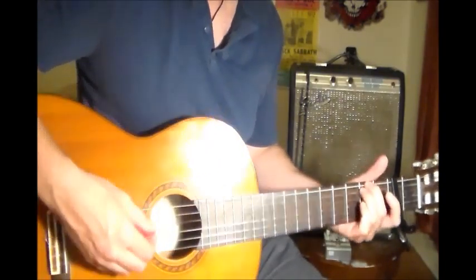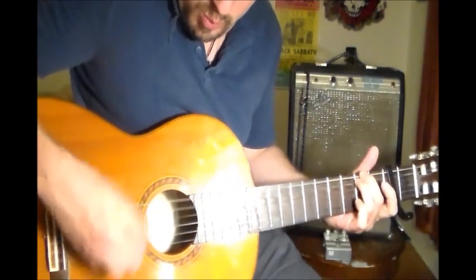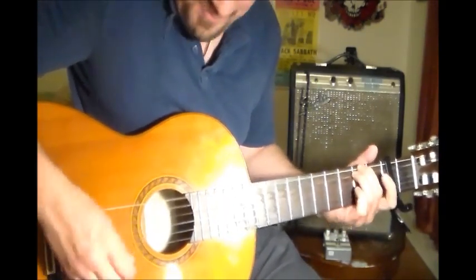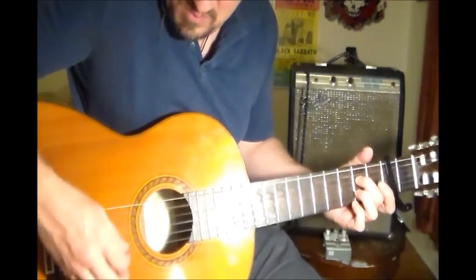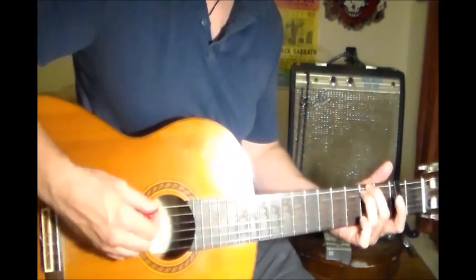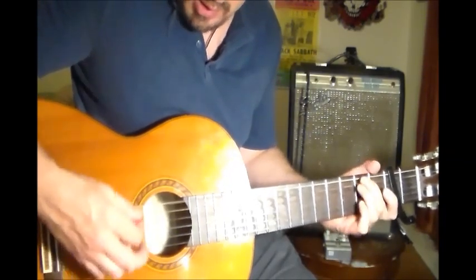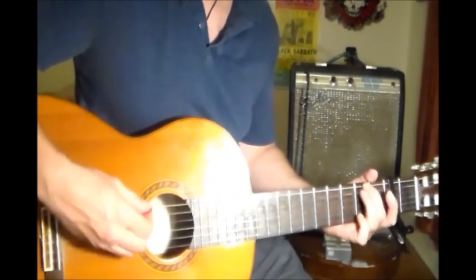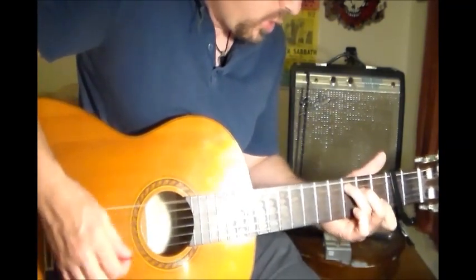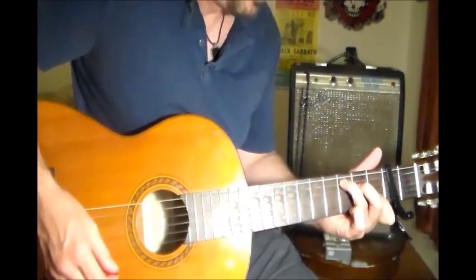The other song is 'She Belongs to Me.' For that song, you're going to be starting in G, then C, back to G. I really like the way that G shape sounds. And finally, when it changes, you're going to play an A7, then back to C.